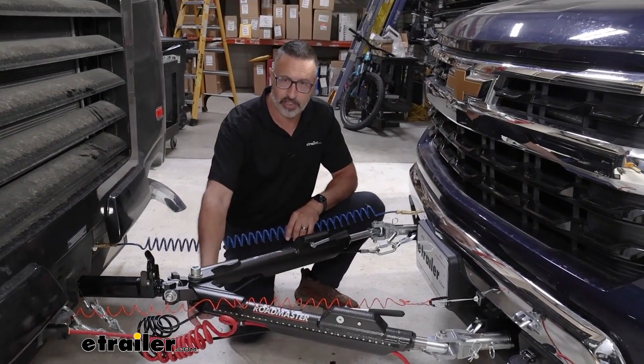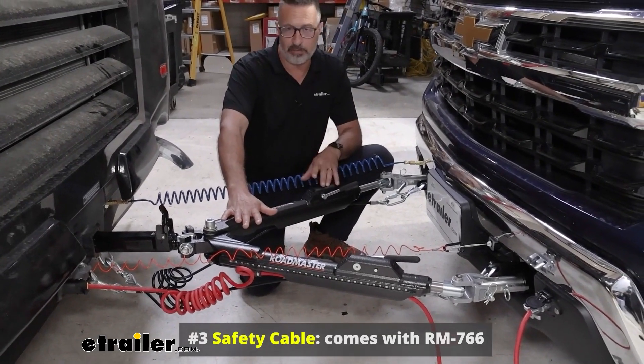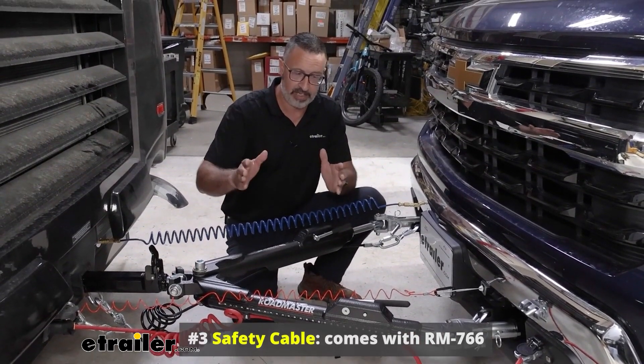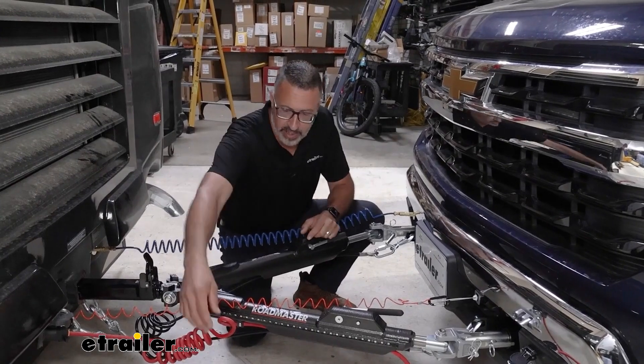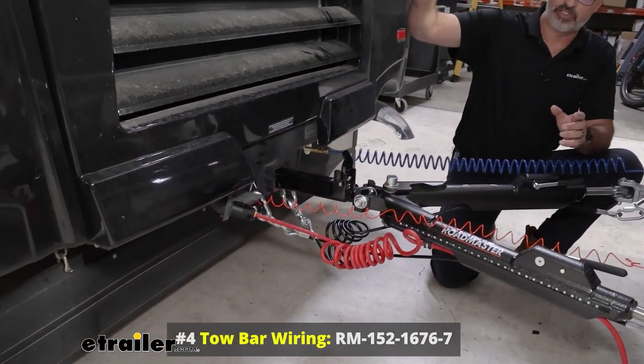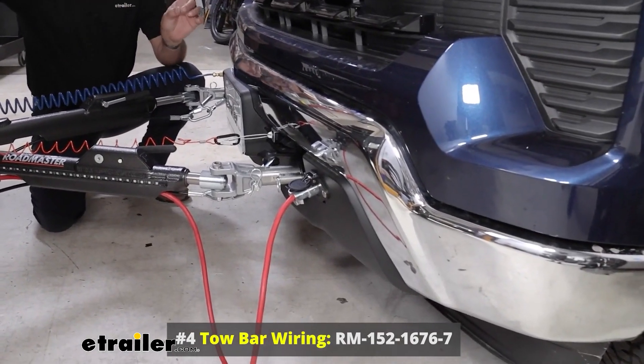Third thing you need is going to be safety cables. Now in this instance, this is a brand new Nighthawk tow bar. It comes with the safety cables, so when you're looking at stuff like that, keep that in mind. Fourth thing you need, you're going to need some sort of diode wiring. This is going to transmit the signals like turn signals, tail lights, and brake lights from the back of your coach to the back of your Chevy.